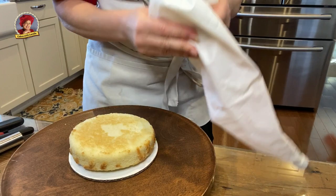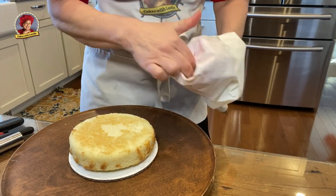You're also going to need a pastry bag with a round tip or a star tip — it really doesn't matter which one. Fill your pastry bag with buttercream.